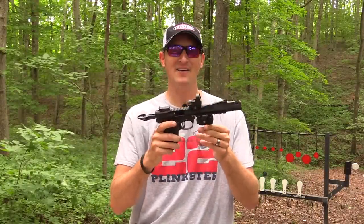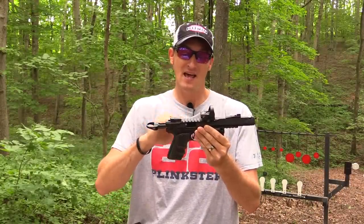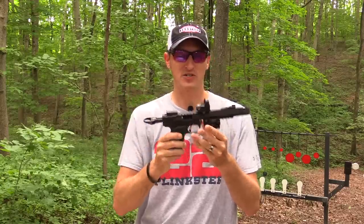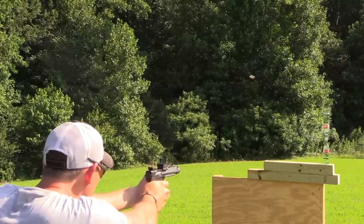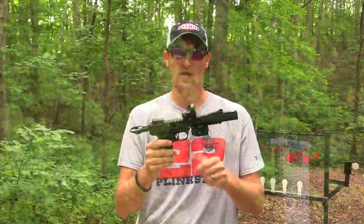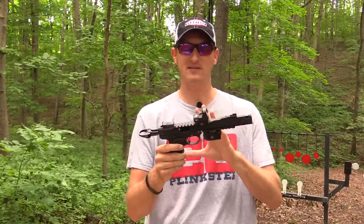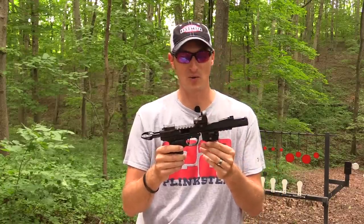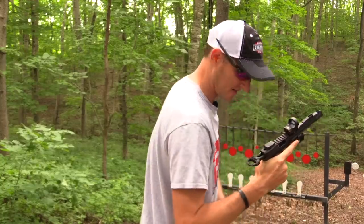Hey guys, 22 Plinkster here. It is time for the review on the Black Pearl. You may have seen a couple of videos of me doing some trick shots with this particular handgun in the past couple of weeks — one being where I split a playing card and the bottles fell down, and the other where I shot through a Smith and Wesson 22 long rifle barrel with this handgun. A lot of you wanted to see the review, so let's give it a few shots down range first.